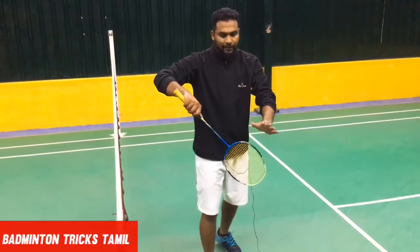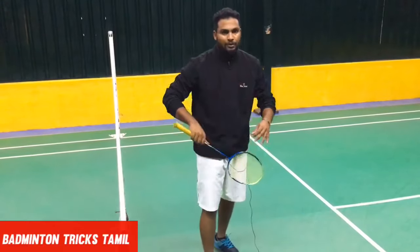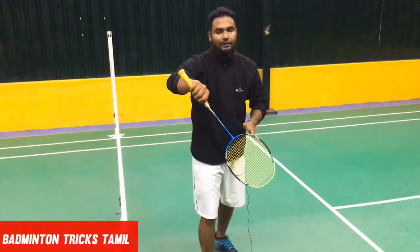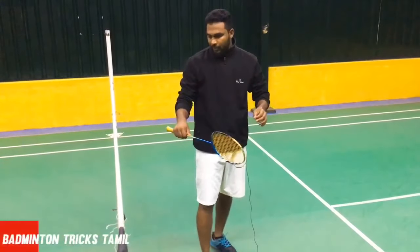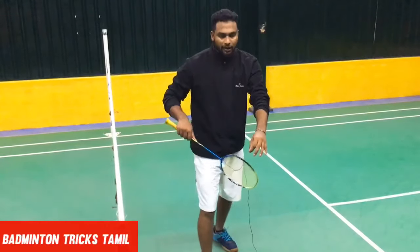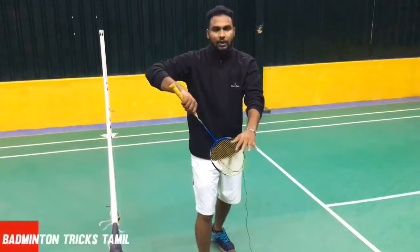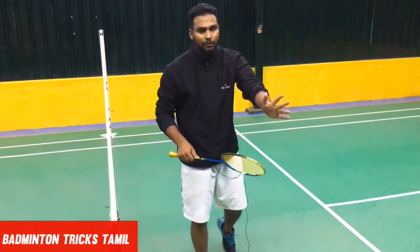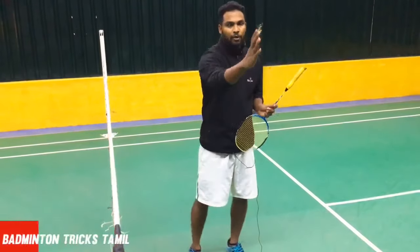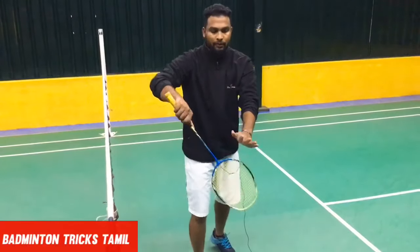If the elbow is open, then the wrist will generate power. Put a turn on the face. If we have a racket shake, the shuttle is correct and will be launched. If you are comfortable using the shuttle, we will go to the right position. If we open the shuttle and release the shuttle, we will go. If we activate the shuttle and click the shuttle, we will click the shuttle and move it.